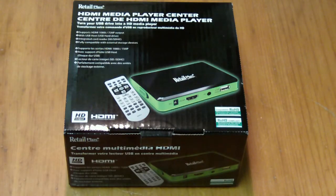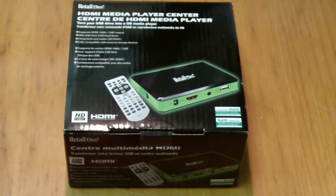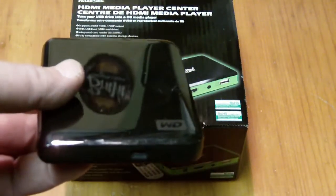Hey there, it's Dave here today again. I just wanted to show you this little device I picked up today - it's an HDMI media player. Basically it allows you to play high-def movies from USB flash drives or USB backup drives.